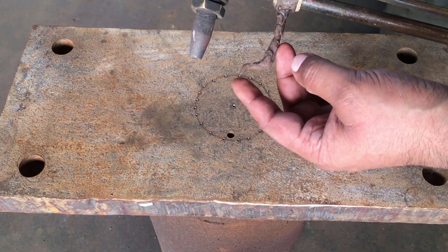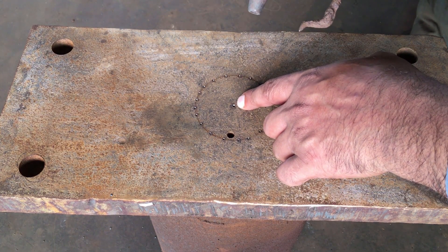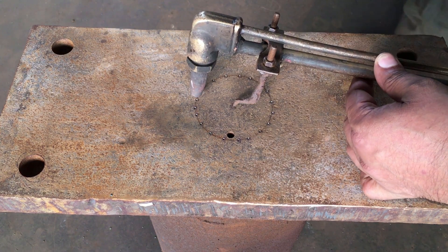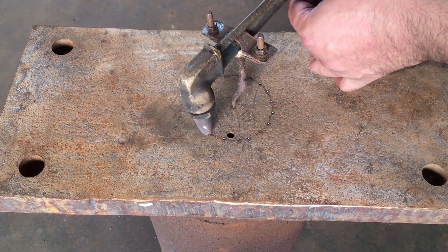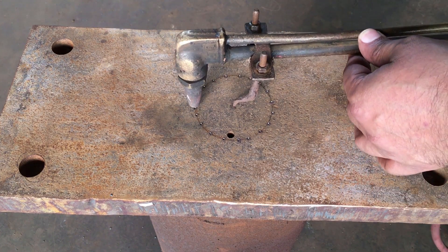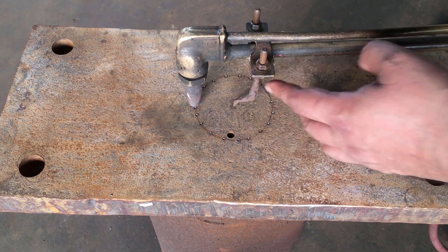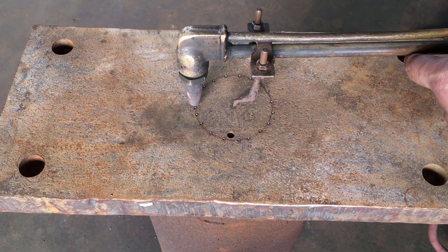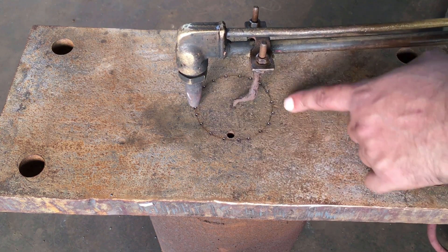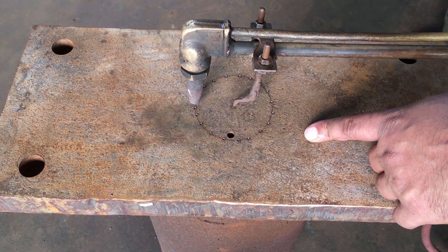Now that our attachment is on the cutting torch, we need to place the point of the attachment on the center punch of the steel plate. We then rotate it like this and do a mock-up just to check if the radius of the torch is correct — if we are going to cut on the circle which has been marked on the steel plate. If it is fine, you don't need to do anything.